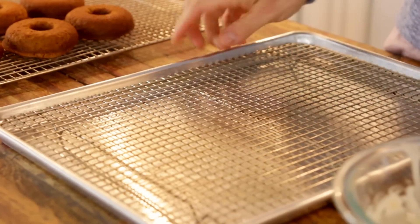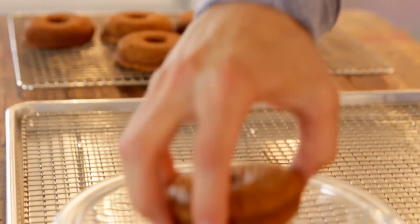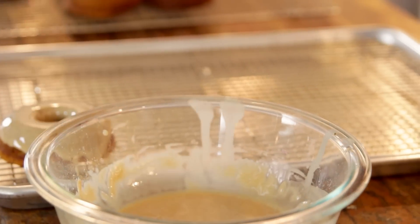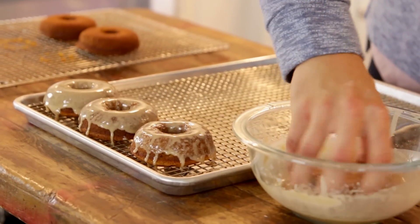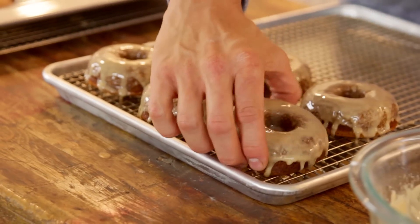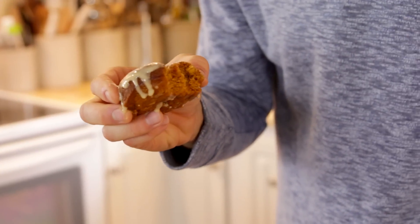Once the donuts are slightly cooled, I'm just gonna glaze them. To do that, I'm gonna put a baking rack right over a baking pan and any of those drips are gonna go right down in there. Just grab a donut, put it right down into that glaze, twist it around — because you want as much of that glaze as you can — and then put it right onto your rack. I've decided since these donuts are not fried, they're practically healthy, so go ahead and indulge on a few. I am not waiting till these are all glazed to try one. Mmm — cakey, a little bit crispy on the edges. They're so good.